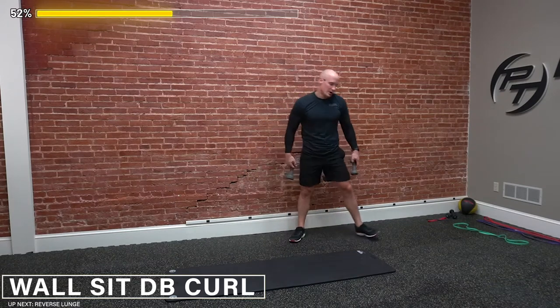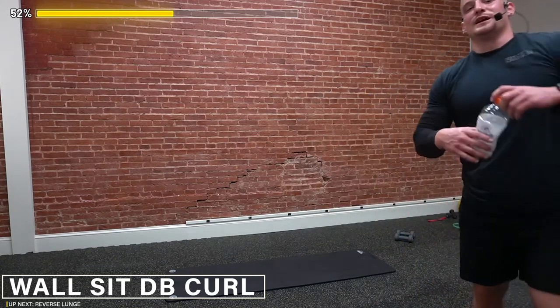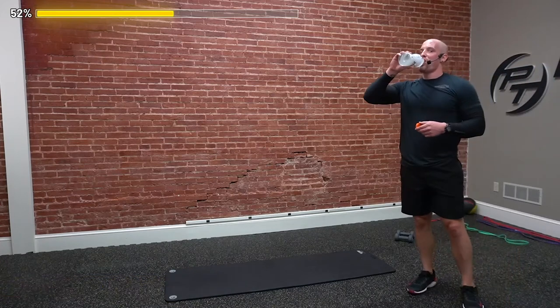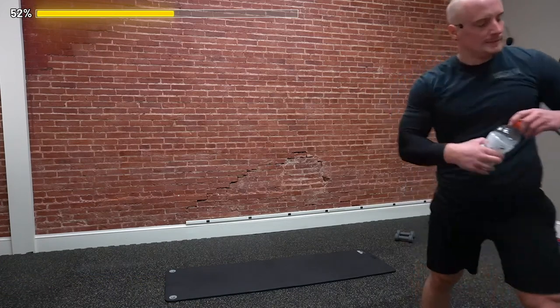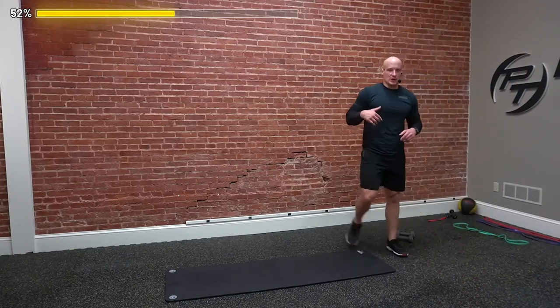Grab some water — I got my little Gatorade with me. Got to do the zero though — keep it lower calories, you know what I'm saying? All right, up next, what we're going to do — so again, we targeted in the first round: quads, rectus abdominis, chest, biceps. Up next, we're going to target hamstrings, some more core, the back, and some triceps. It's all about muscle symmetry — keeping everything balanced. That's how you guys are going to stay healthy.